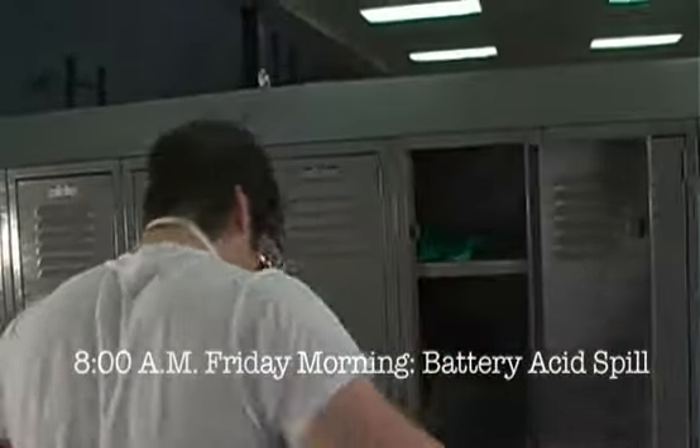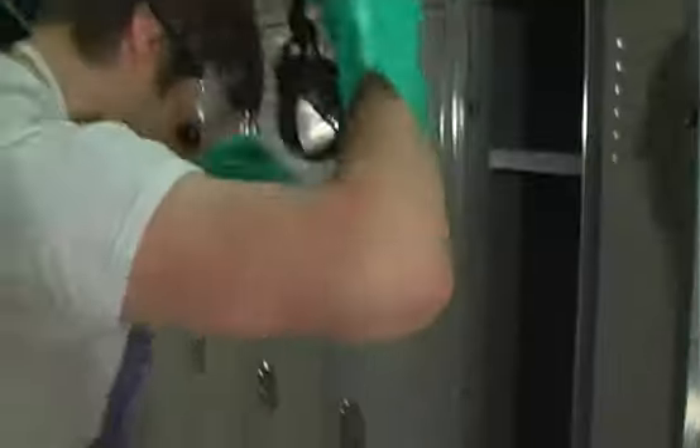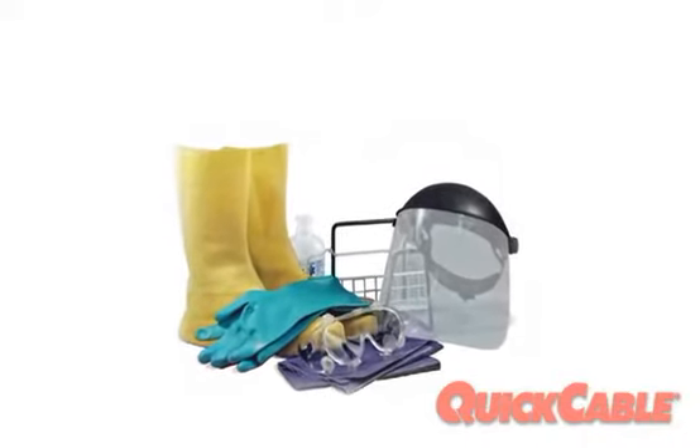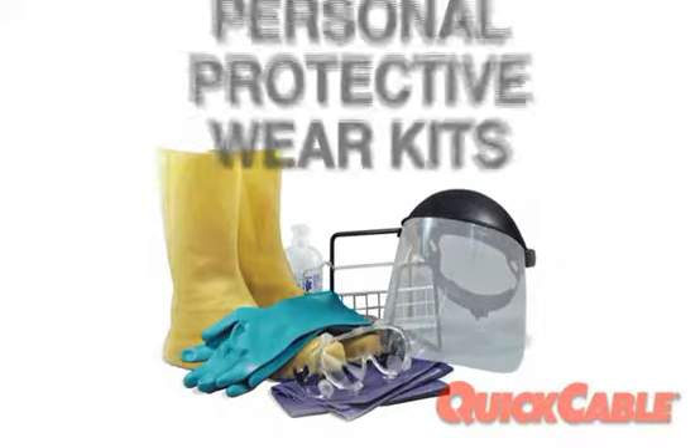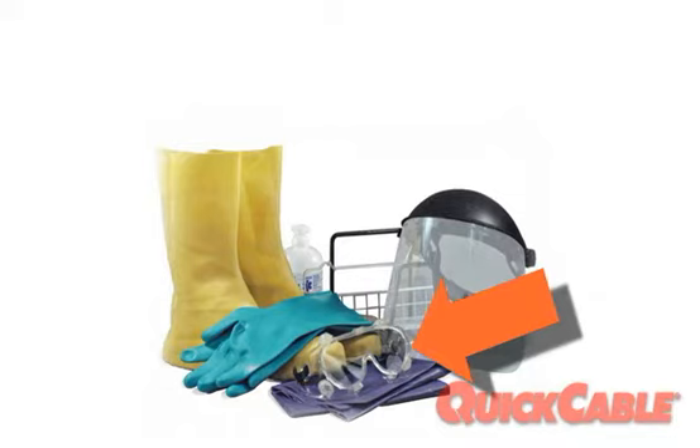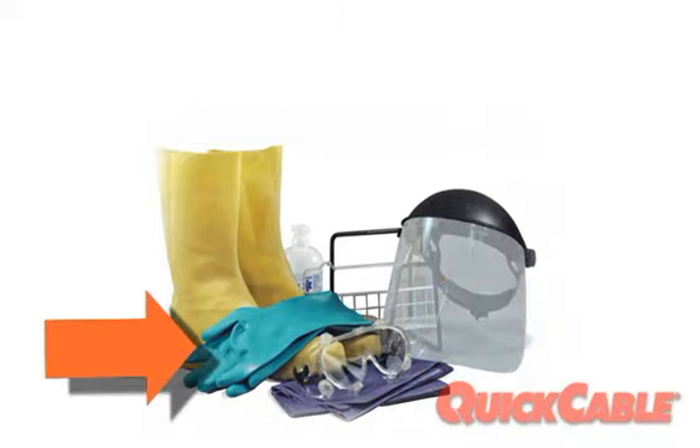Quick Cable Personal Protective Equipment is designed for the battery industry when contact with sulfuric acid may occur, especially during acid spill cleanups. Available individually or as kits, Quick Cable Personal Protective Wear kits include vinyl apron, shoe covers, splash-proof goggles, face shield, and nitrile gloves.